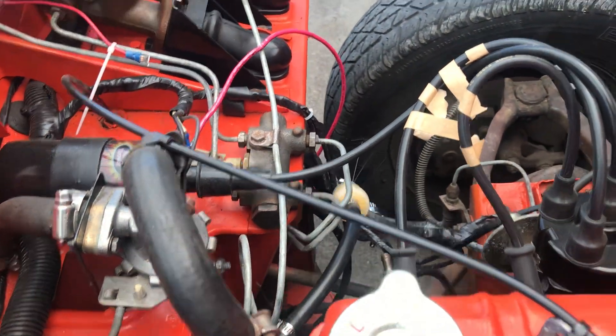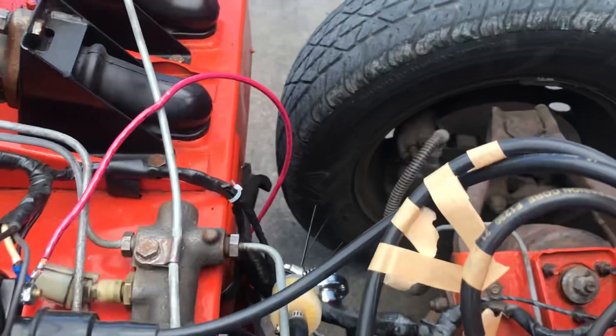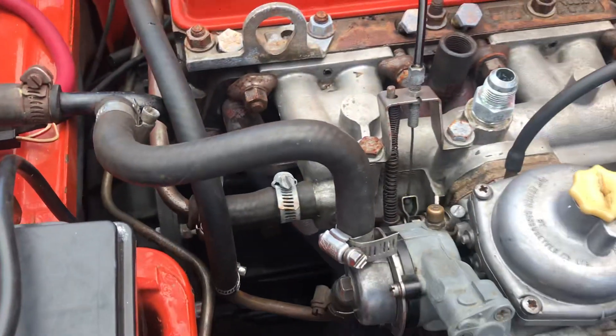It kind of looks like a disaster mess, but it's fuel regulator to filter, across here to the check valve.